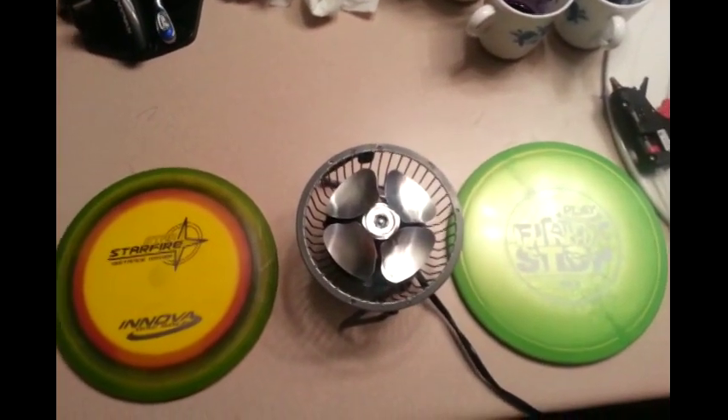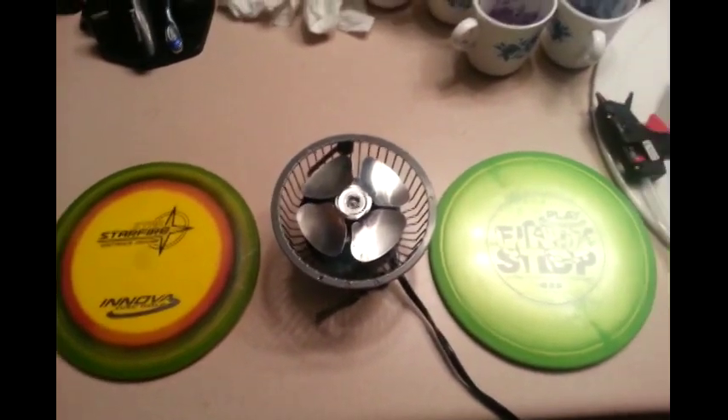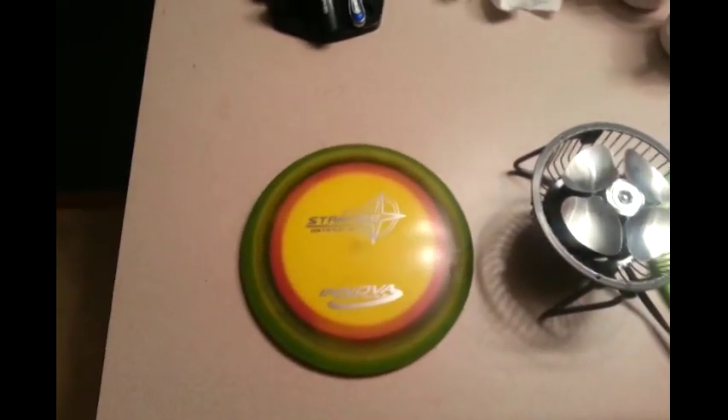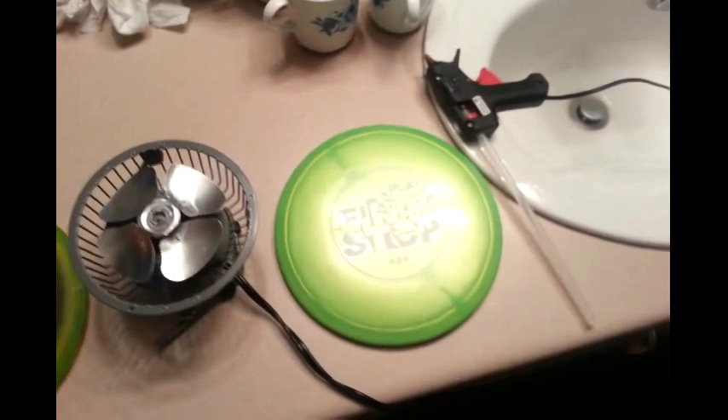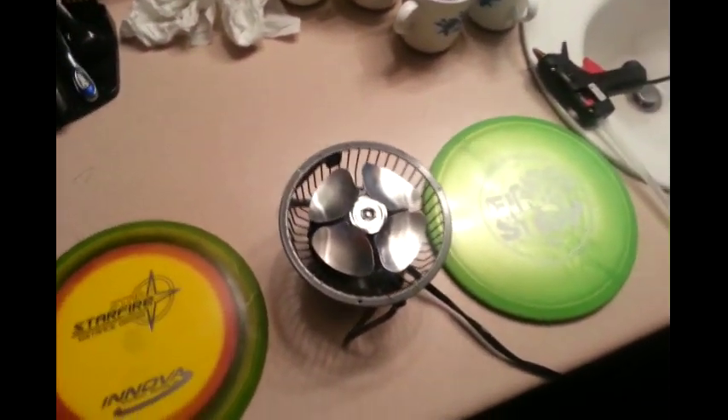Alright, it's Andrew and Jeff here. What's up guys? We are going to show you a spin dye technique that we just learned. This was our first attempt at trying and we are going to show you guys how we did it on this disc. So we'll give you step by step instructions.